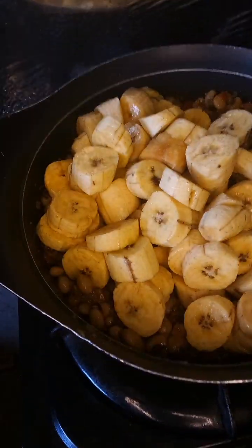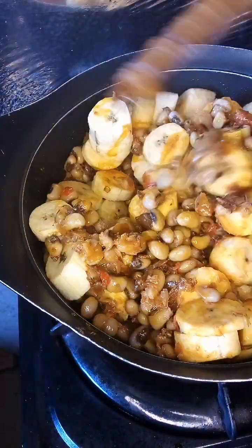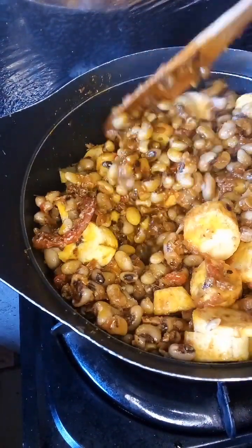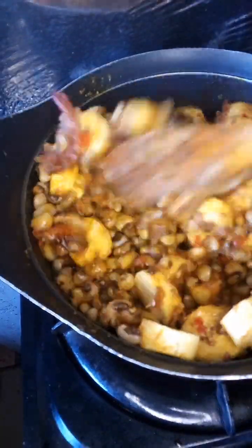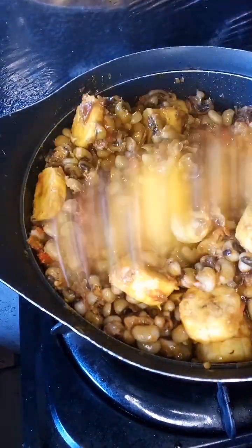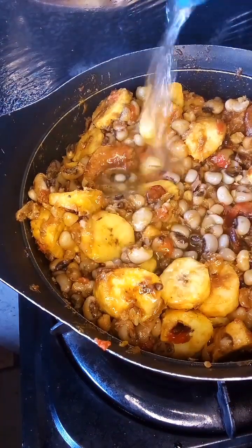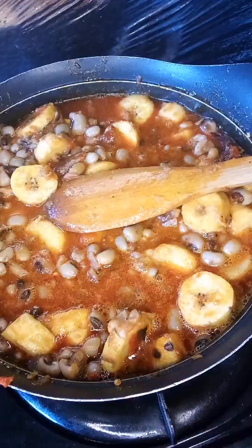Now I'm going to add already cut plantain — we cut it into cubes. I'm going to add it to the pot. After mixing, we're going to add some water.